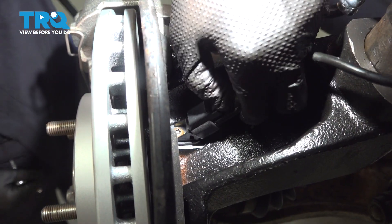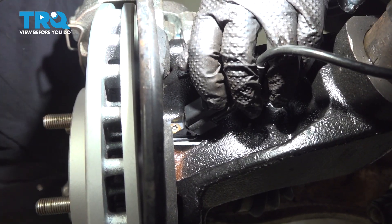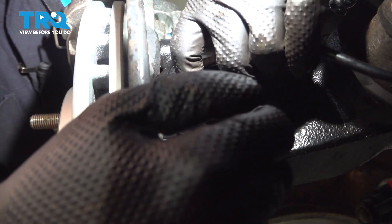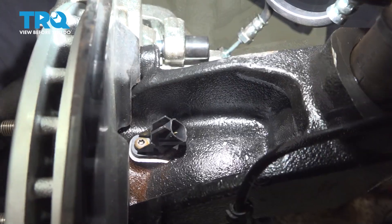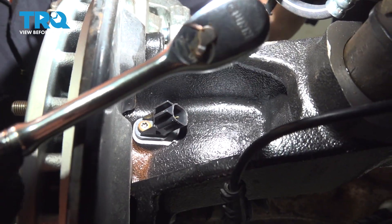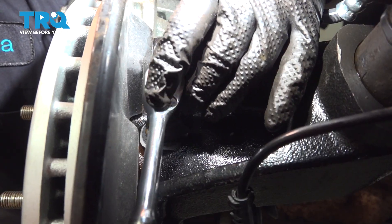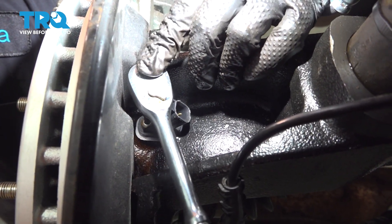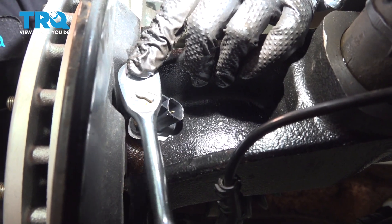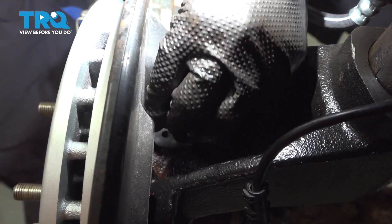Disconnect your connector by pushing in on that tab and pulling out the connector. Use a T25 Torx bit socket to remove the bolt that's holding the sensor in the knuckle. Now that you've loosened the bolt, you should be able to pull it out.